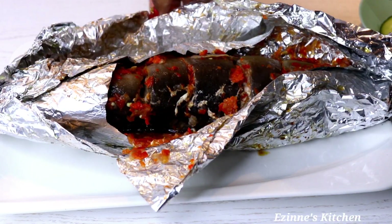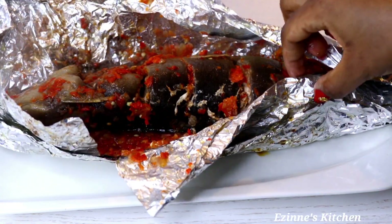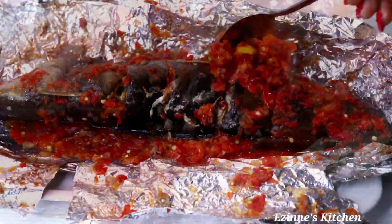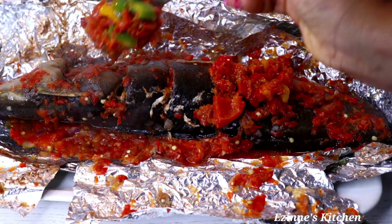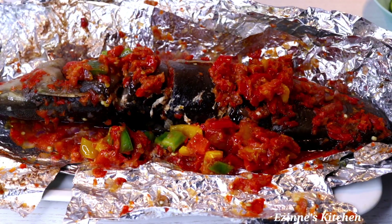Hey guys, welcome back to Ezinex Kitchen! A warm welcome to you if you are new here. On today's episode, I'll be making this delicious, mouth-watering spicy grilled catfish — it tasted so delicious!